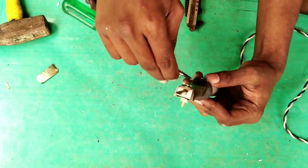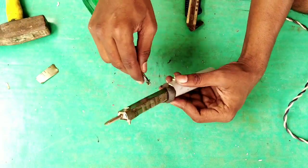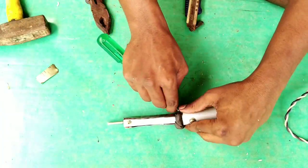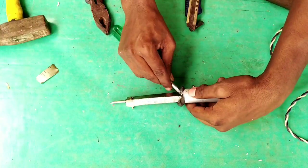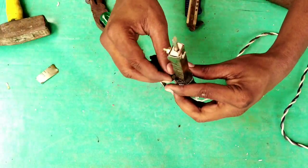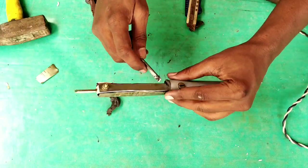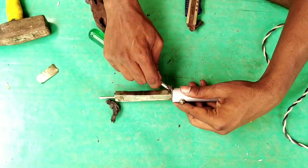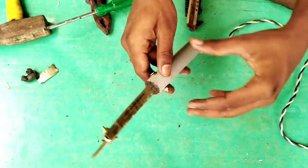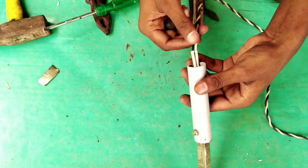If you are using the screwdriver, you will be able to use the screwdriver. Then you will be able to use the screwdriver.